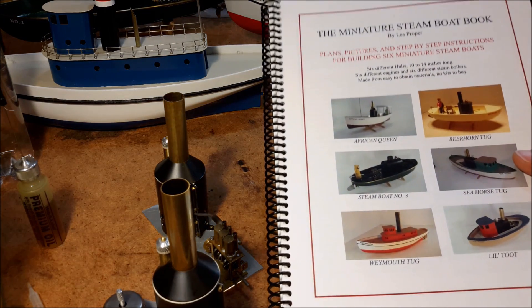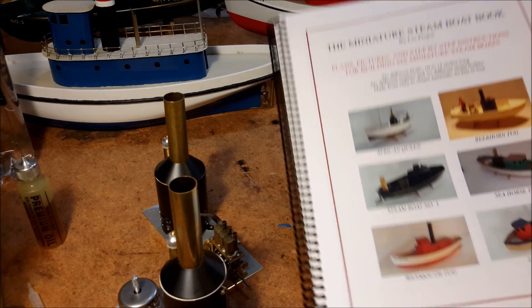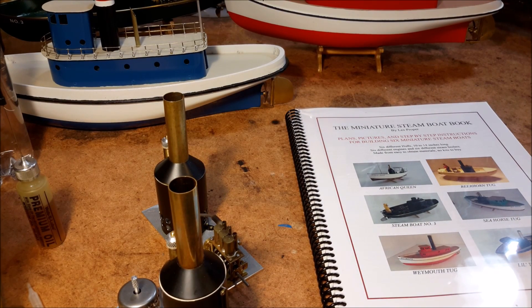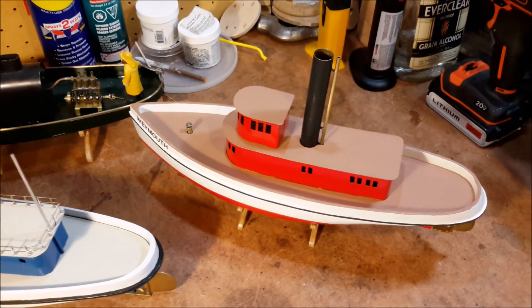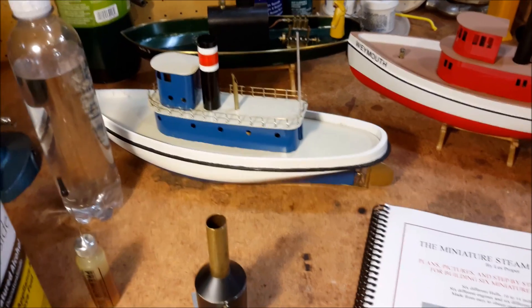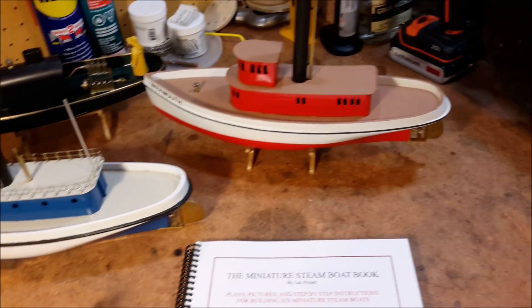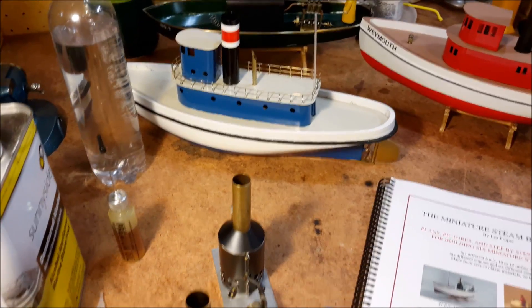This is the book I wrote on building miniature model steamboats. It's about 70 pages and it has detailed step-by-step instructions for building the Weymouth Tug and that little launch in the back. The blue one right here is very similar — the hull is identical to the Weymouth Tug, just has a different superstructure, and again it's using the three-cylinder engine.